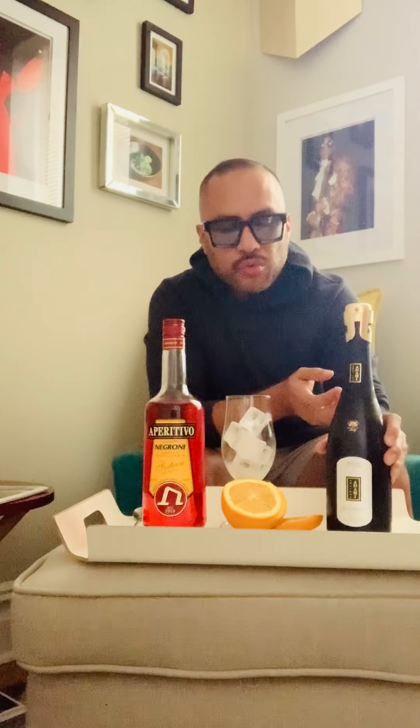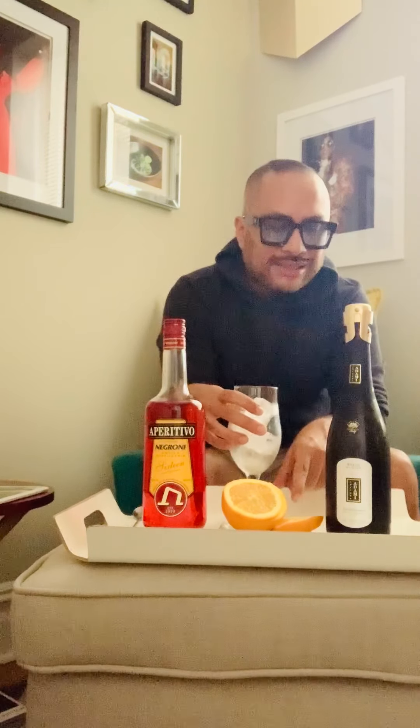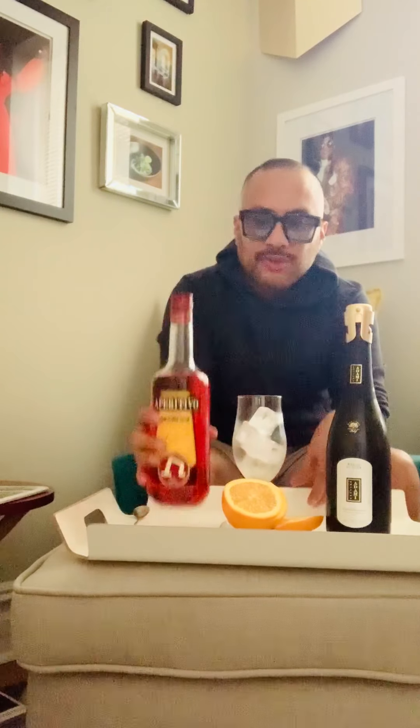This is actually one of my new favorite aperitivo liqueurs to use for spritz. I'm also going to be using this wonderful Prosecco Superiore from Valdo, called Adami Bosco de Giga — a wonderful Prosecco, really crisp and refreshing, a little drier than most Proseccos. I have a goblet fitted with really nice ice cubes and slices of orange.